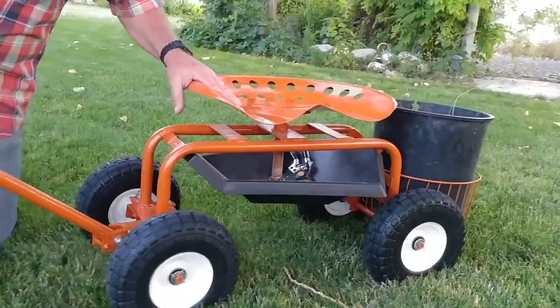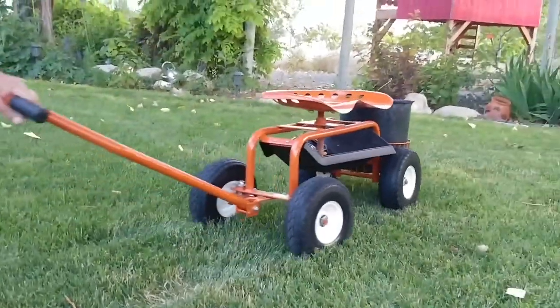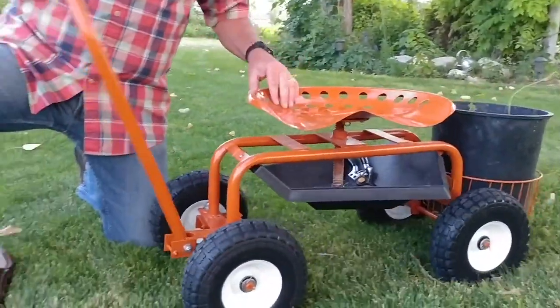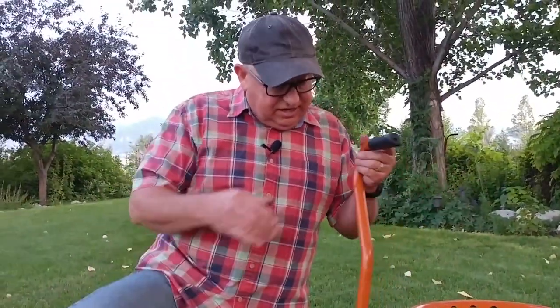The steering steers very nicely. Another nice thing is that it tows nicely. When you bring it to wherever you're going to work, you can put the handle up, take a seat, and go to work.